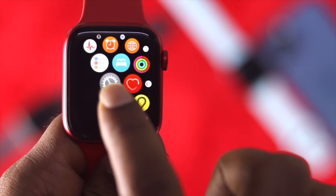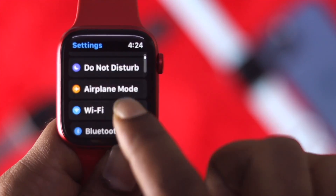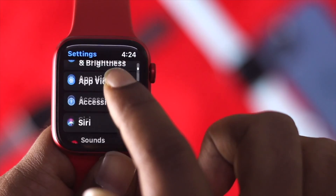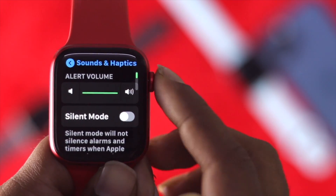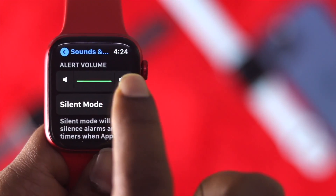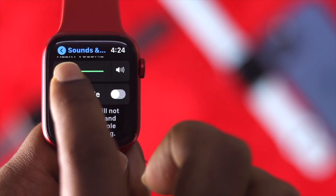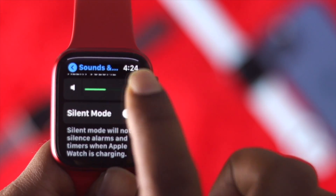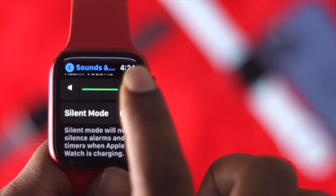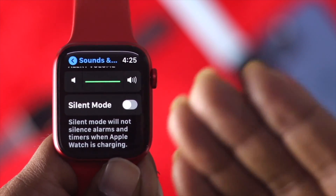Go ahead and open up your Settings. Come down and find the option called Sounds & Haptics, and click on it. Here, make sure that your alert volume is all the way to the high. If it's low, you won't hear sounds clearly. Press the upper button to raise the volume so you can hear sounds more clearly.